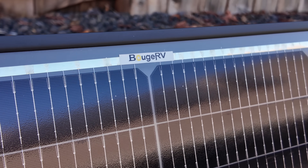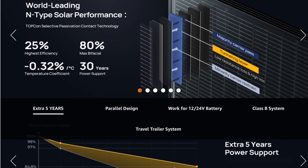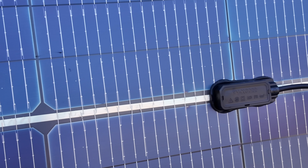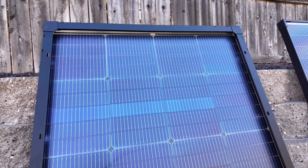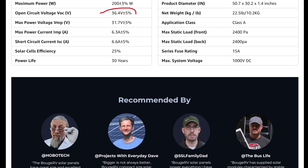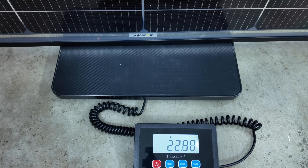Last up is the Boujard V solar panel, also using half cut cells and 16 bus bars. The Boujard V says it's using Topcon N-type cells for world-leading performance. It's also a bifacial solar panel with two IP68 rated junction boxes, MC4 connectors, and 2.5 millimeter wire. There is no sticker on the back of the solar panel to indicate voltage or output. Looking online, the open circuit voltage is 36.4 volts with a maximum of 6.3 amps. The Boujard V will come in at just about 22.9 pounds.